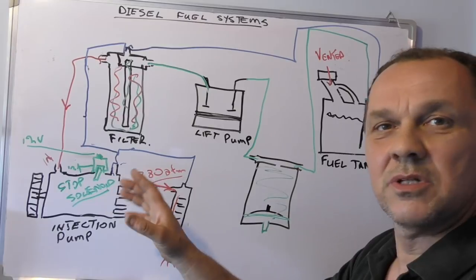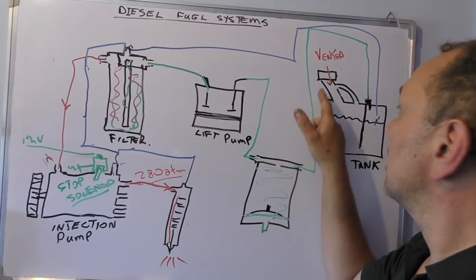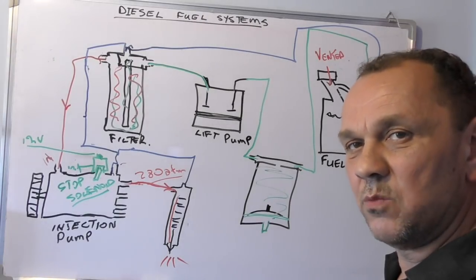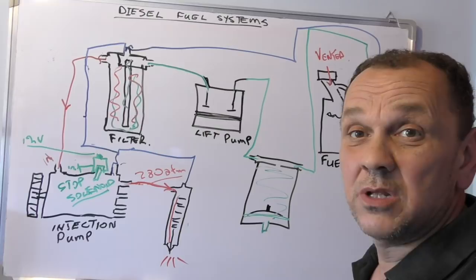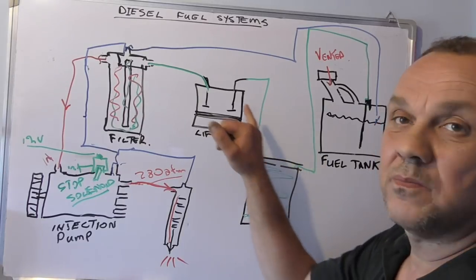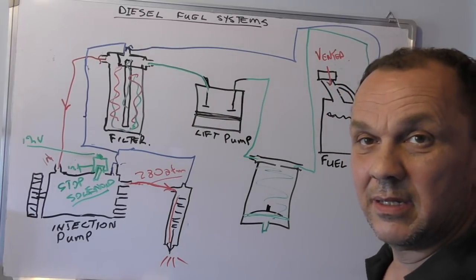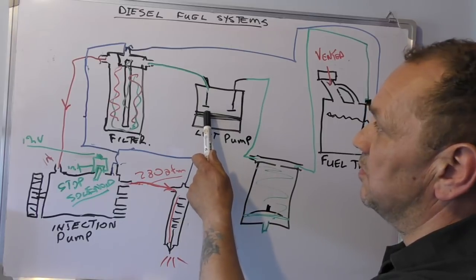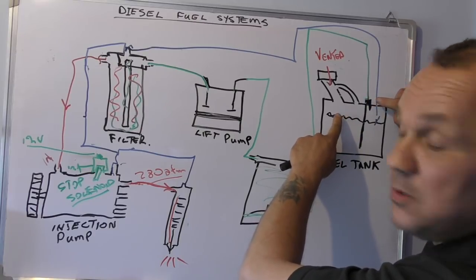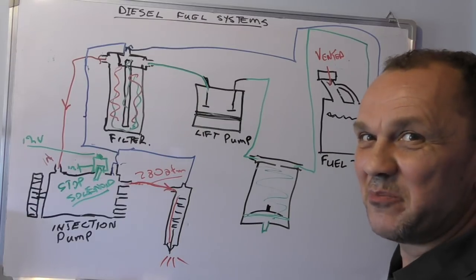Non-start or bad starting. If you have a tank that's got vacuum in it, that doesn't usually occur until the engine's been running a while — then it'll start to run slow and probably stop. The biggest problem is fuel supply. Maybe somewhere in the line you've got an air leak. The lift pump is sucking diesel up to this point, so if it's sucking air because the stack pipe has a leak or has even fallen off, then you've got problems.